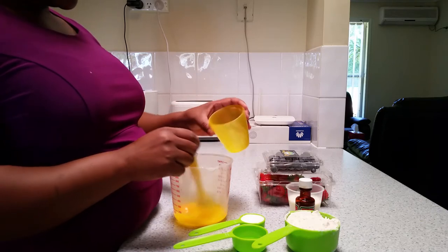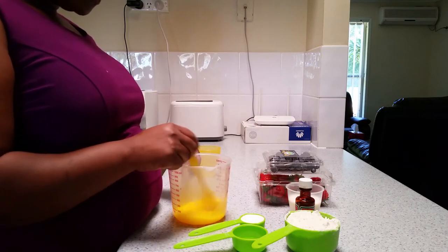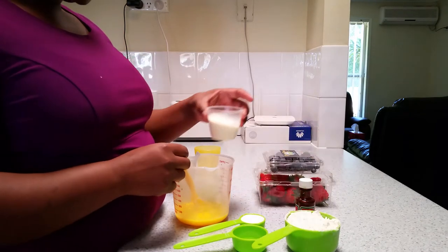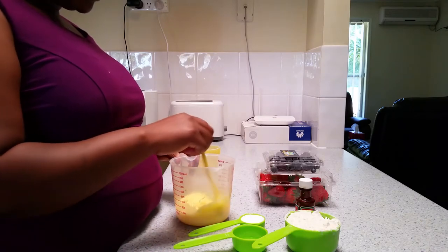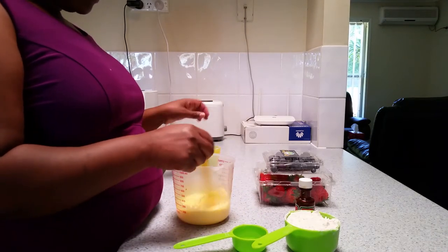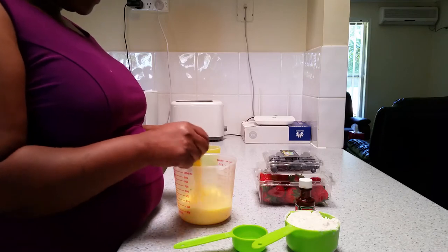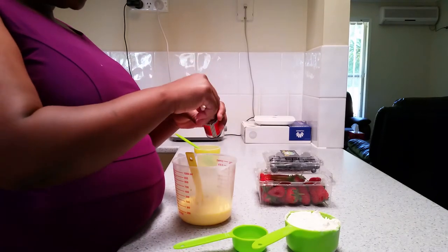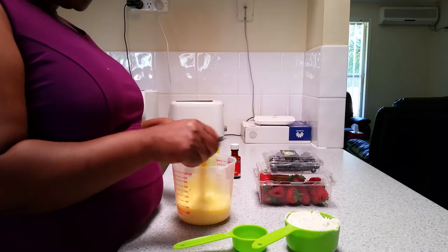So let's get started. I'm going to add an egg. I'm going to add some milk. I'm going to add some sugar. I'm going to add vanilla — vanilla is optional, if you don't want it you can leave it out. Mix it together.